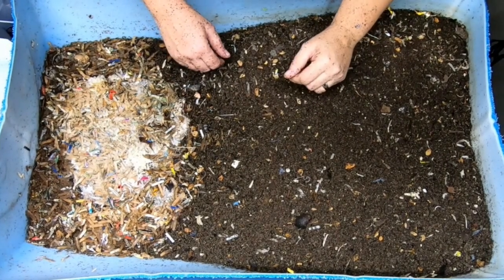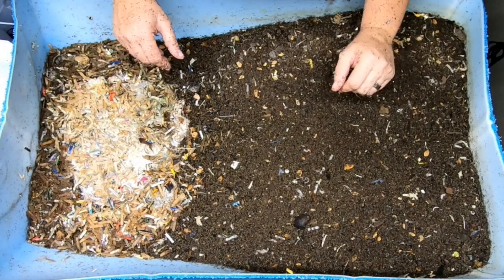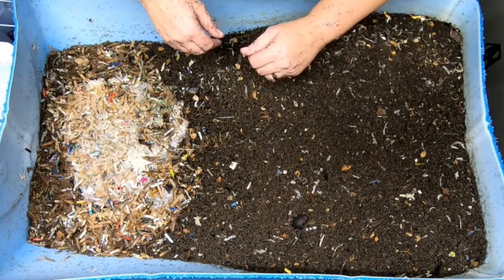Hey guys, it's Anne, welcome to the channel. If you're new here, this channel is all about worm farming, mostly inside, and I do a various amount of bins and a various kind of worms.